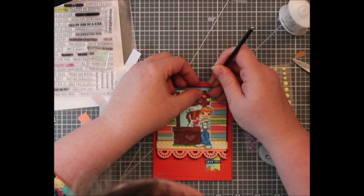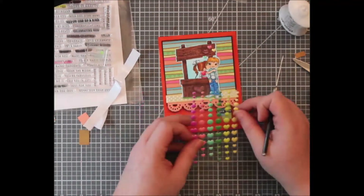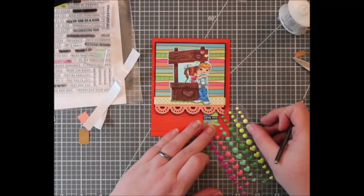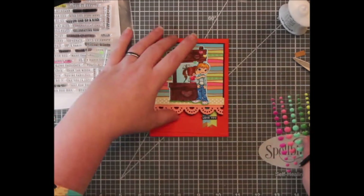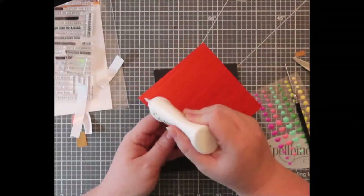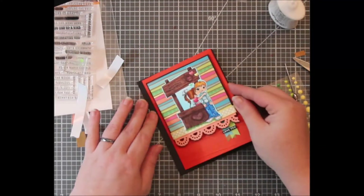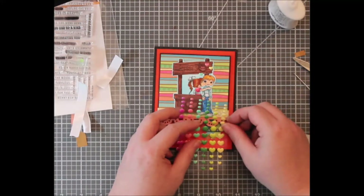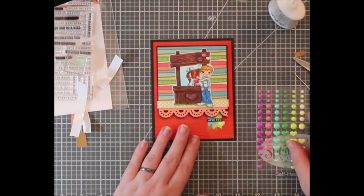But to me it really looks unbalanced — it's so top heavy. There is nothing in the bottom, and even though I weighted the bottom corner of this image down with that little tiny black sentiment strip, it's still not weighted enough. So I attached this to a black panel hoping that would kind of balance it for my eye, which it still didn't. I'm still struggling here.